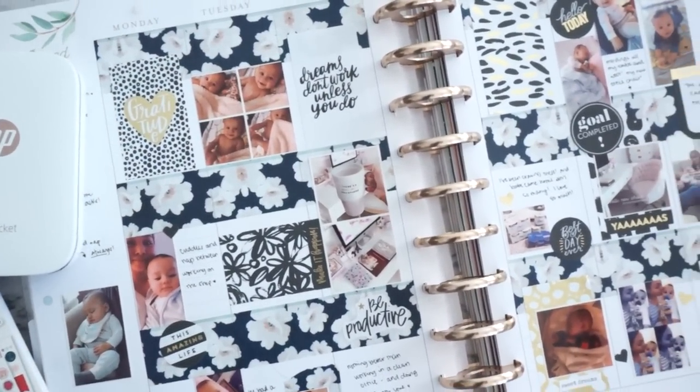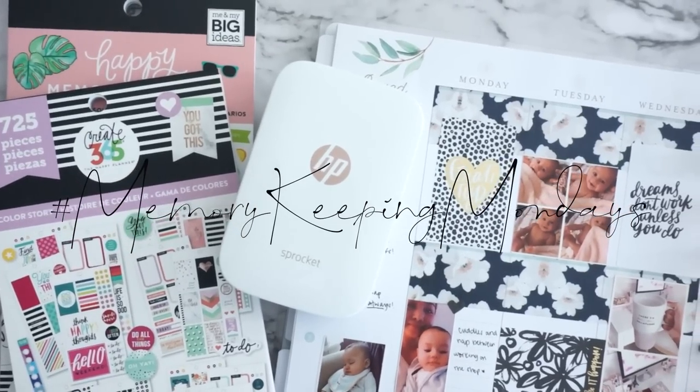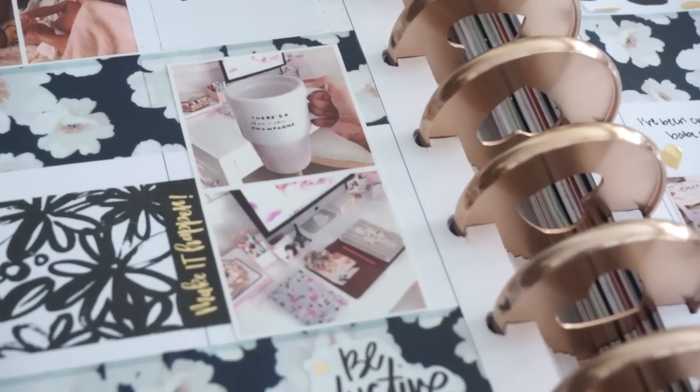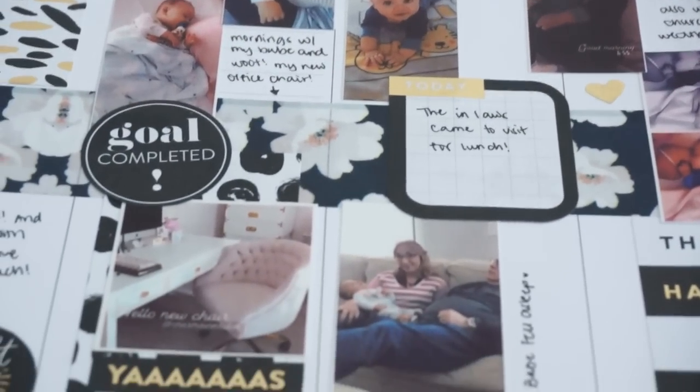Hi everyone! Welcome back to my channel. This is my very first episode or video for hashtag Memory Keeping Mondays. I'm so excited to do this little series here on my channel with you guys.